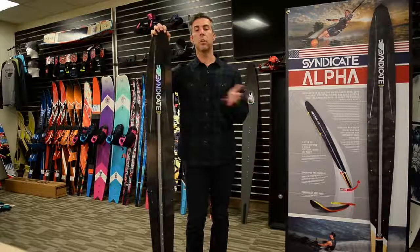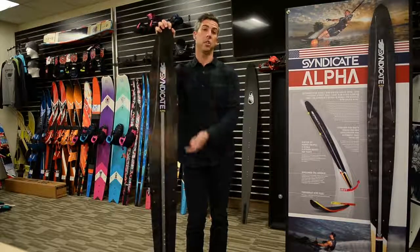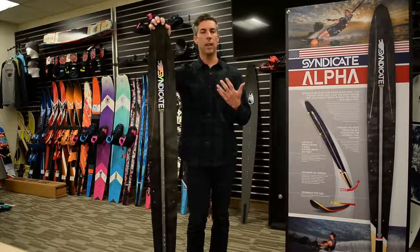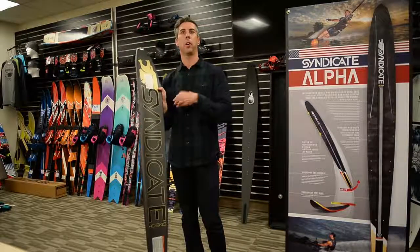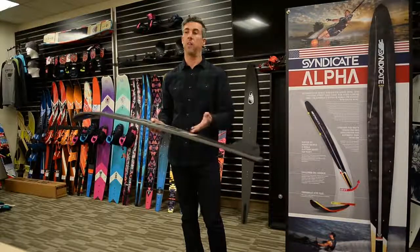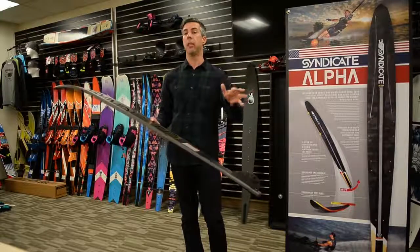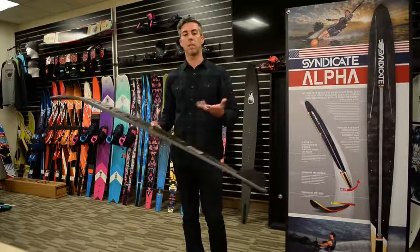Transitioning from Pro to Alpha is a really easy because they're based on similar things — same perimeter shape and edge rocker line. You don't have to relearn how to ski; it's not foreign at all. That said, small changes in ski design have a big feel effect on the water. The most noticeable thing is the shallower concave in the back — the Alpha is way less drag, accelerates quicker off the buoy, you stay earlier in the course, and you'll notice more glide speed on your gate right away.